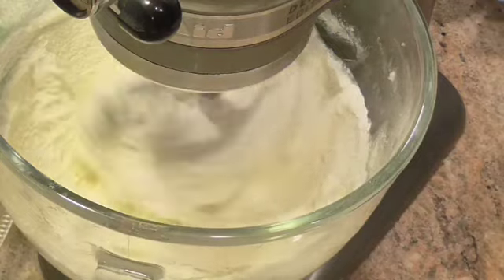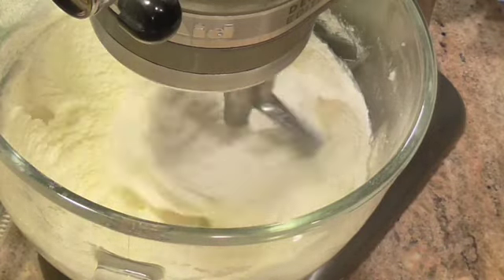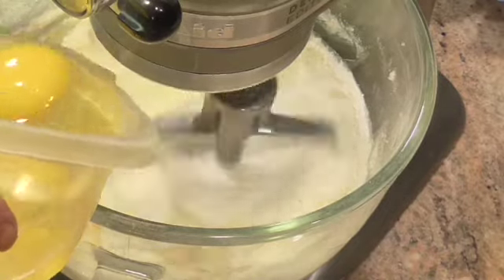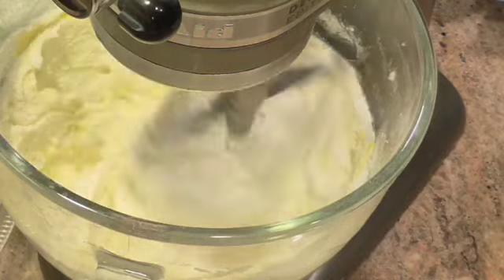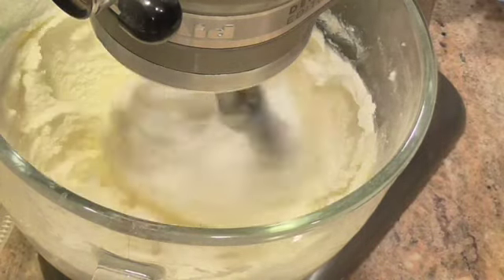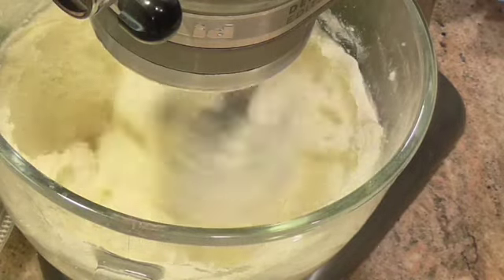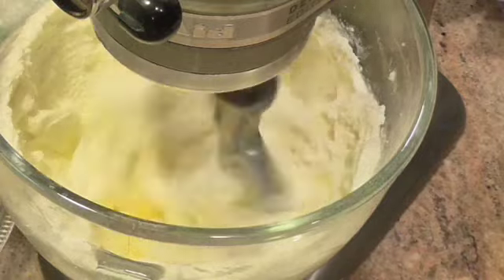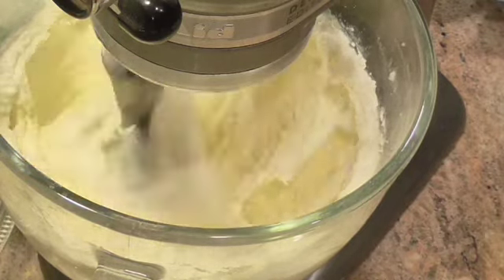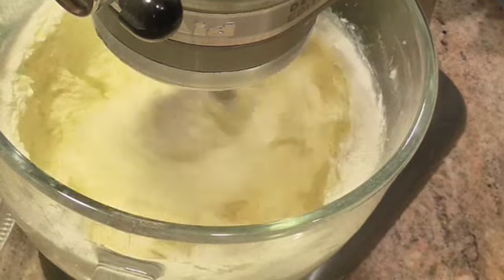I've got this all mixed up. Now, the next thing going in is five eggs and you add them one at a time. I'm going to turn this up a hair — when one gets beaten in there, you add the next one. Remember when you're making a pound cake, everything has to be room temperature. Two slipped in, but I'll bring you back when I get through with the eggs.